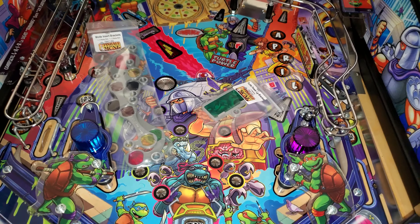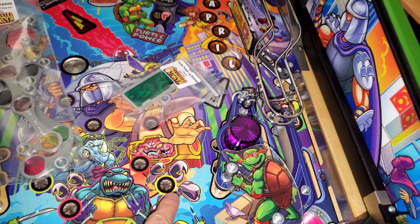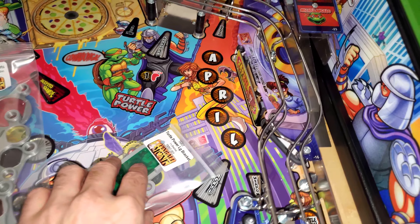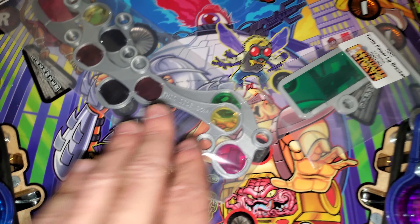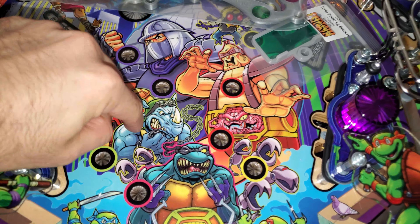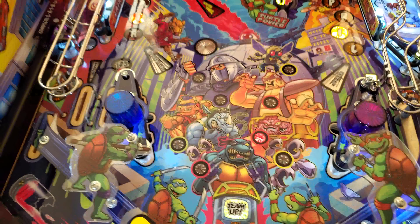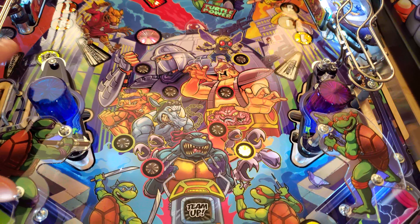The next mod we're going to do is PinMonk's insert brackets, which changes the colors of the standard white RGB that Stern has for these portions. Slash will be red, and so on. There are two parts: this one does all the inserts in the middle of the playfield, and this one changes from white to green. There are no extra screws needed — you use the existing ones. It even says 'this side down.' The lights that shine past it will then reflect and show the color. As you can see, all of the inserts or lights are now lit. It would definitely look better in the dark — it's literally the worst time to be filming with the sun going down. But yeah, that worked great.